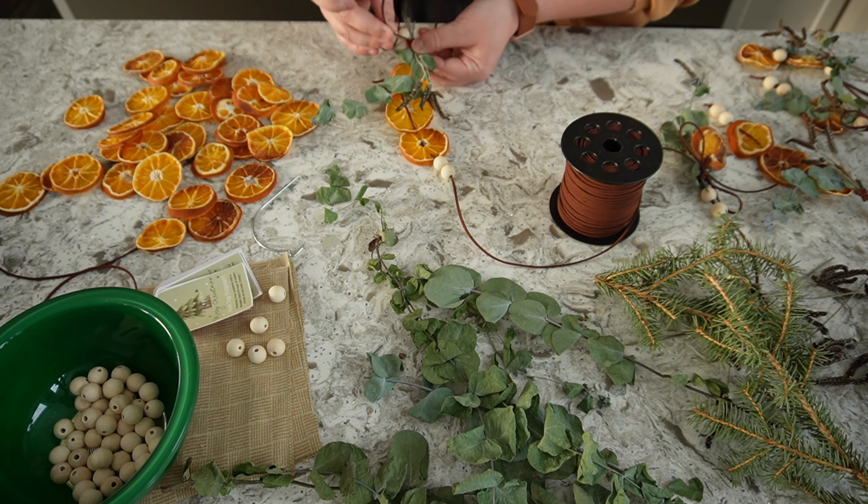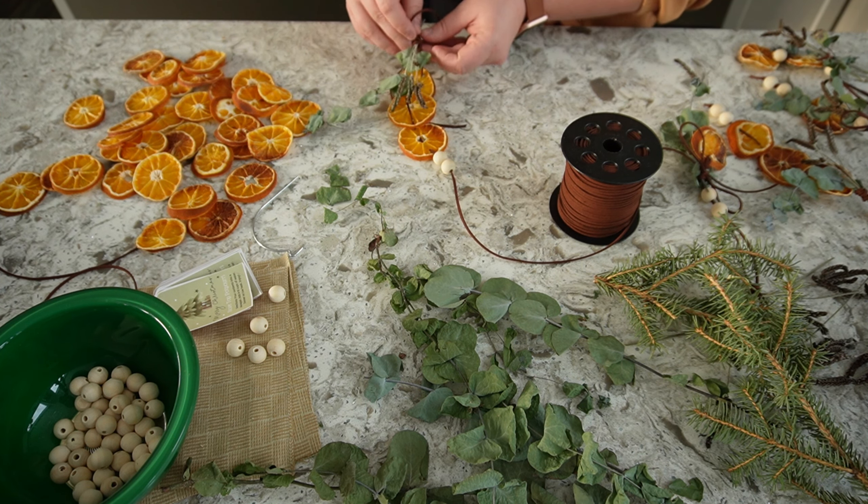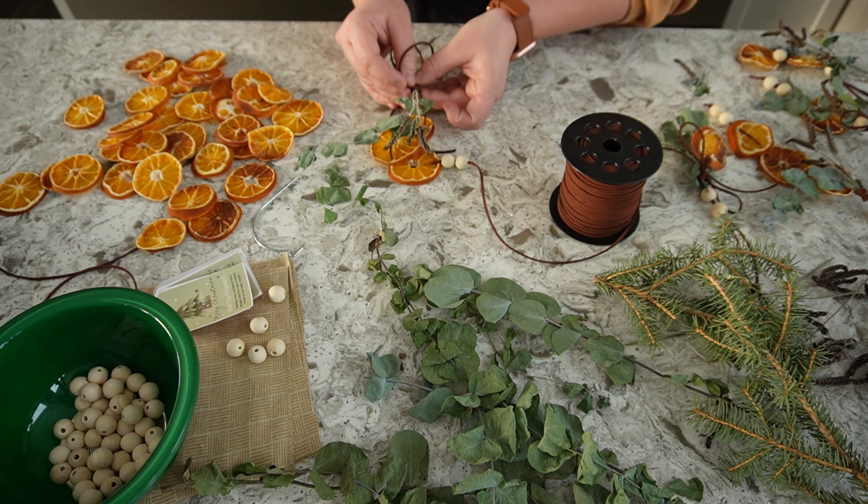I am planning to do these as little gifts. What I'm going to do is just wrap them in a little tissue paper sleeve and handle them with extreme care.